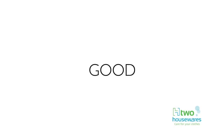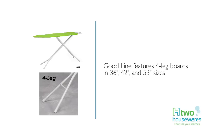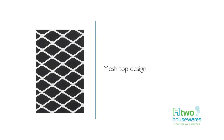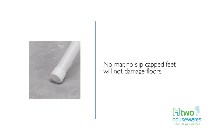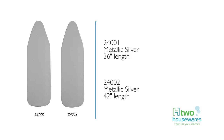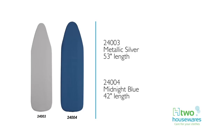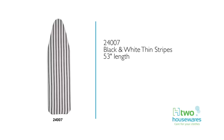Our good line features T-leg boards in compact 36-inch and standard 53-inch sizes. The four-leg boards are available in 36-inch, 42-inch, and 53-inch lengths. In the good line, we offer both mesh top and perforated top designs with white painted steel construction throughout. Our no-mar, no-slip cap feet keep your floors safe, and some boards come with safety and wire iron rests. The one-piece covers and pads are constructed of a 6-millimeter foam pad with a 100% cotton cover, in a variety of solid colors and pattern designs. Replacement pads and covers in the good line come with a 3-year fit guarantee.